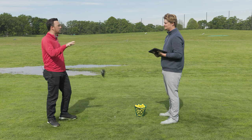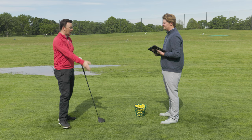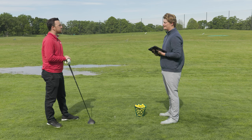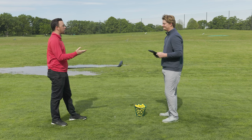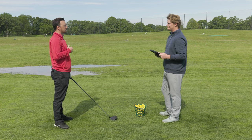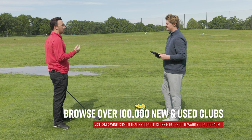That gives Ping a nice little advantage for players that miss left — they have that hosel option right there. Absolutely — for people that overdraw the ball, Ping is a great option. This is far from a tour van fitting, but I think I've helped myself here. I'm going to go with this flat setting on this driver, based on the data we've got today, and I think it's going to help me on the golf course.